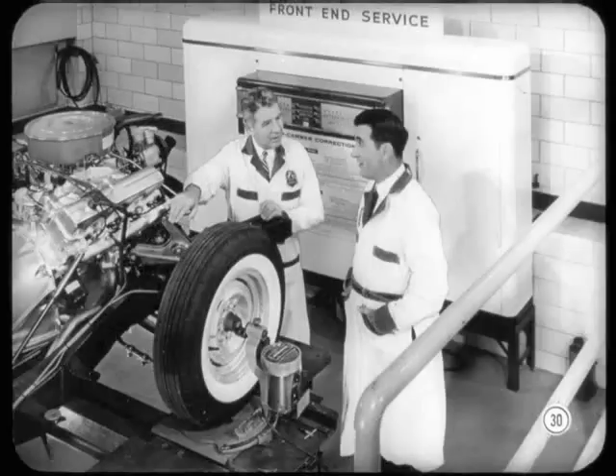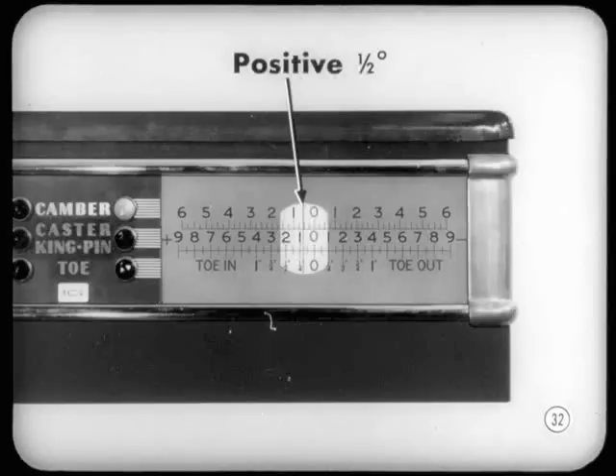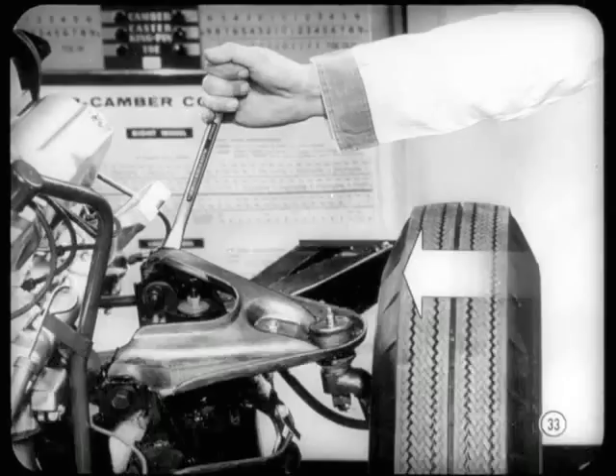These wheels have been set wrong because I wanted you to have to make an adjustment, so go ahead and take your camber reading. Are we still working to the same camber limits — positive one-quarter to negative one-quarter with zero preferred? That's right. Camber is positive one-half degree on the right wheel. Now, turn either the front or the rear adjusting bolt until you get zero camber. I turn the bolt to bring the top of the wheel inward until the scale reads zero. Tighten the lock nut to hold that adjustment and take the caster reading.